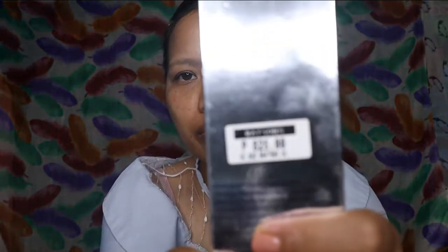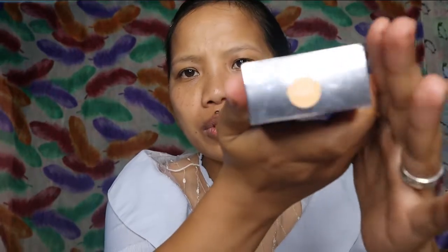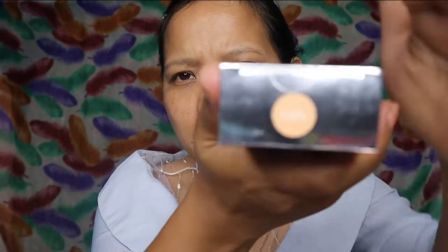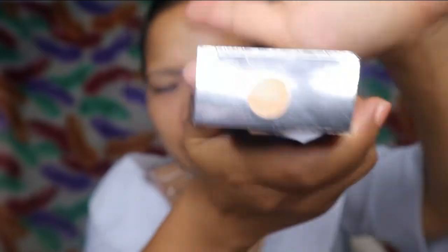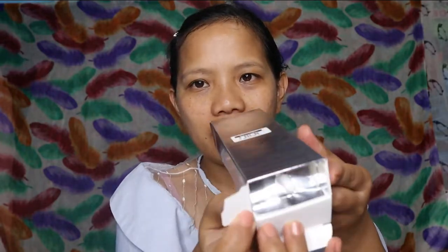Sillytec. Na 24-hour photo ready liquid foundation with SPF 30. Sana lang hindi sya masyadong white. Binili ko ito ng 825, at kinuko yung Light. Ayan yung shade niya.